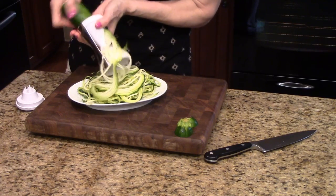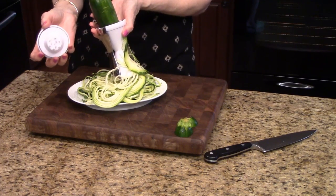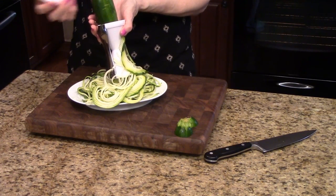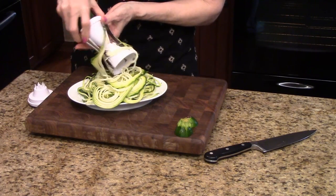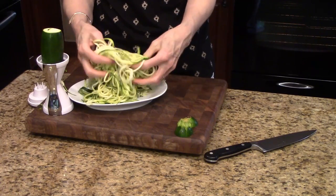Now when you get to the end of it — I won't do the whole thing — when it hits here, you go ahead and use this little piece, which has teeth to hold it in place so that you can get all of your vegetable and don't waste anything. And there you have your nice pasta strands.